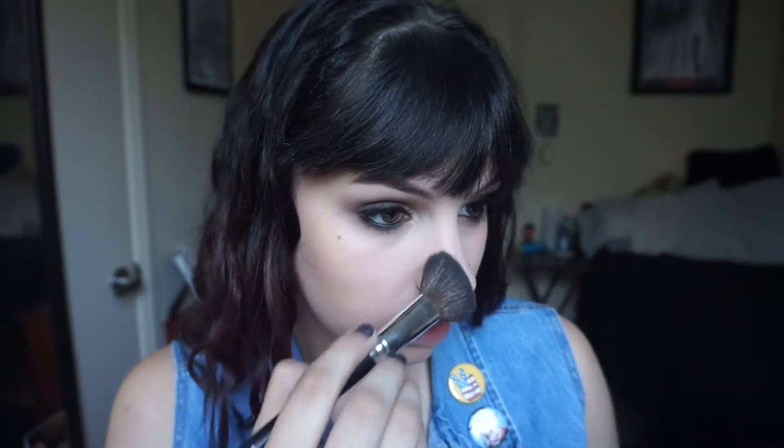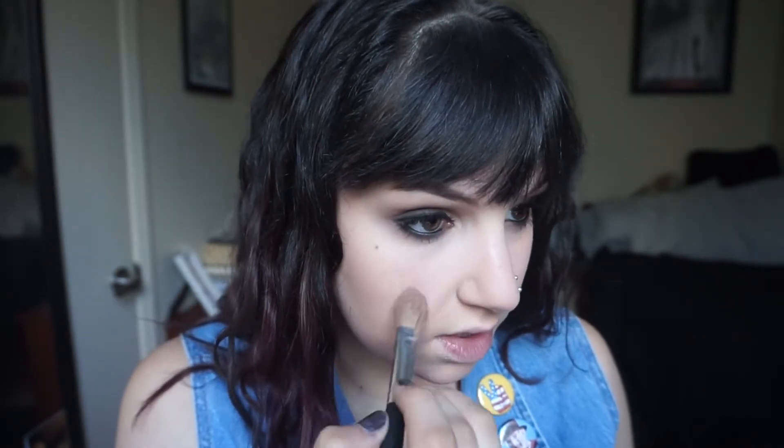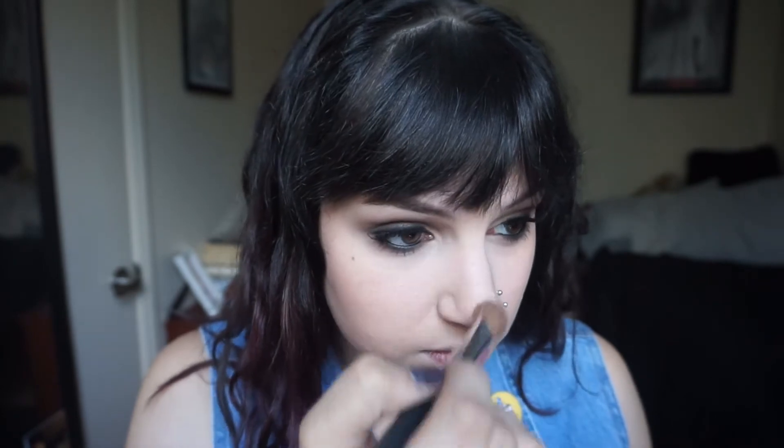Now I'm going to highlight and contour using my Wet n Wild Contour Palette. I'm going in with the contour shade on the cheekbones and the sides of the nose, then highlighting the under-eye area in a triangular shape, down the center of the nose, and the center of the chin.